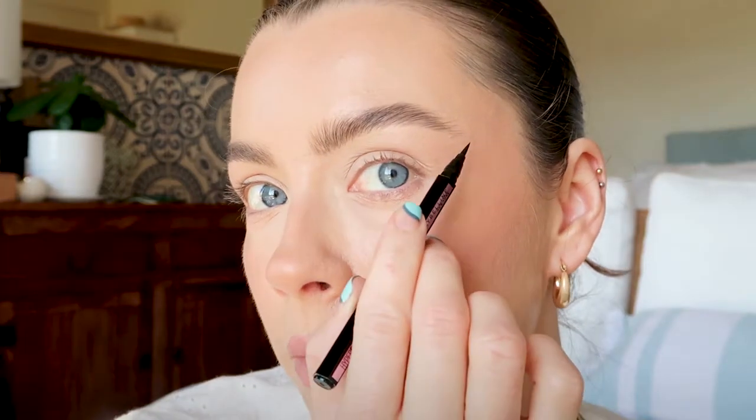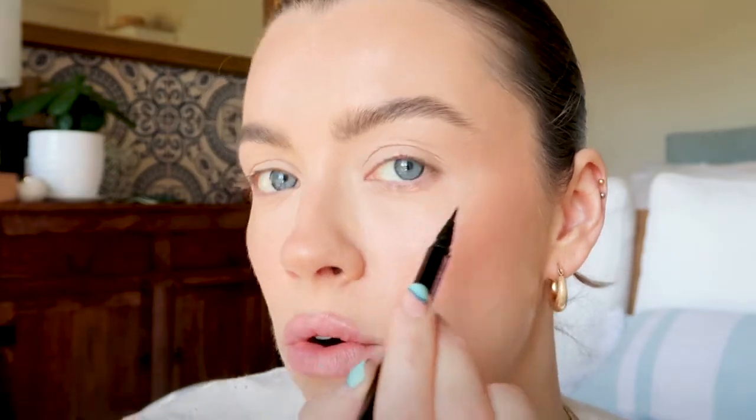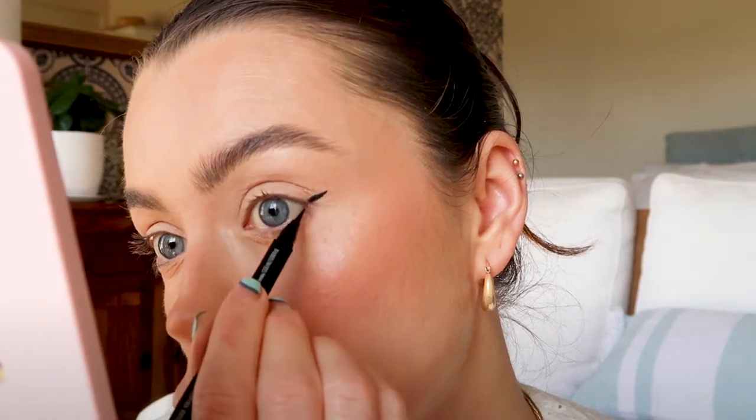Now to draw the wing, I'm going to imagine there's a line from the end of my brow to the outer corner, or a little bit inwards of the outer corner — not exactly on the outer corner, because if you start your wing too low, your eyes can look droopy and we want them to look lifted. Another tip: you don't want to stretch your skin while you're drawing a wing, because if the wing is perfect while your skin is stretched tight, by the time you relax your skin again, the wing is probably going to be a bit creased or buckled — and you want it nice and smooth.